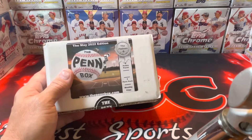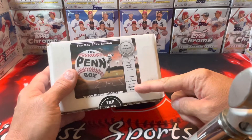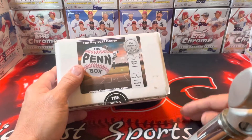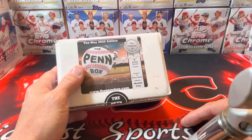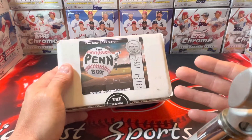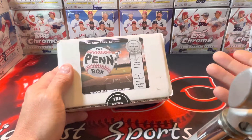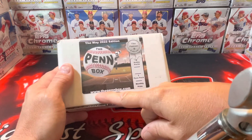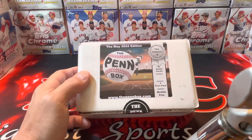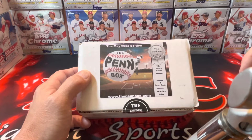This is the May 2022 edition, the Platinum Plus edition — eight hobby packs, one pin pack, and then a monthly prize possibly if you find an autograph card or a specific card in there. If you're interested in the Pin Box or don't know what it is, it's a monthly subscription box with hobby packs. They're all baseball, and it's www.thepinbox.com — I'll leave the link in the description.